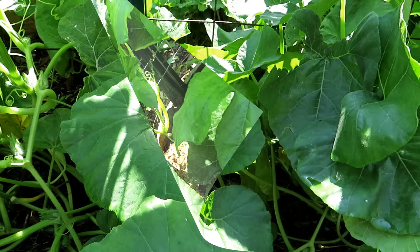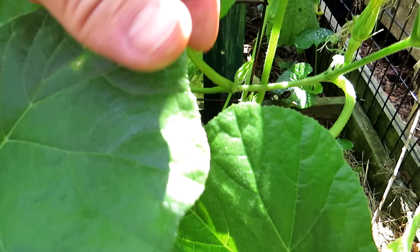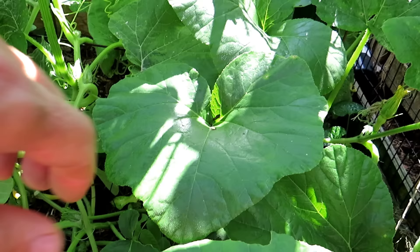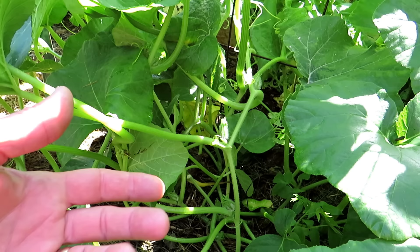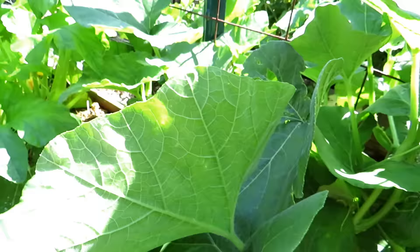Here we are at the butternut squash — it's been just a couple of minutes and there is one of the squash bugs coming up to the top. So I just grab it and crush it and throw it to the ground. You can throw it into a bucket of soapy water or whatever you want to do. That's what's going to start happening at all the different squash where we really soak the area — you're going to see the squash bugs come up. If you kill off the adults, you greatly reduce the egg laying, you reduce eggs, and you reduce the babies that are going to try to feed everywhere. The whole principle is to reduce the population by killing off the adults, removing the eggs, so they just don't damage your plants enough and you get a really nice harvest.